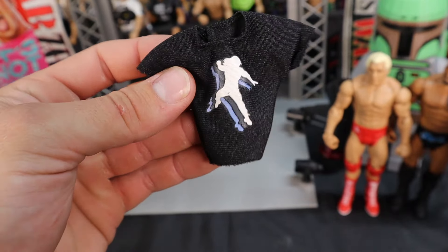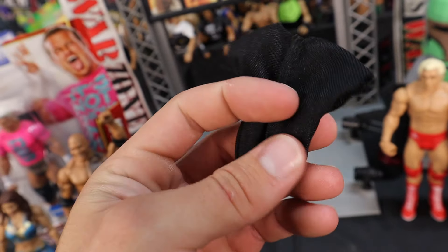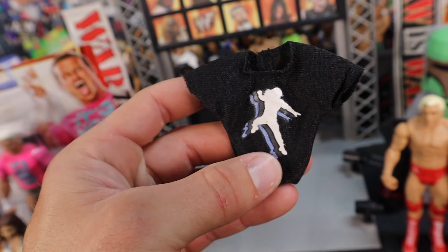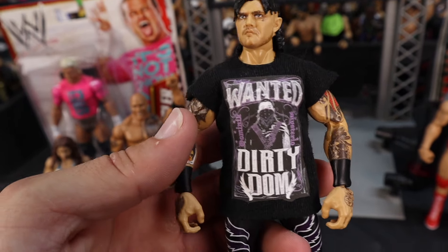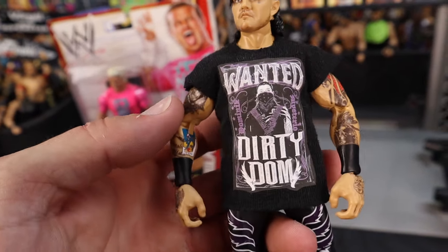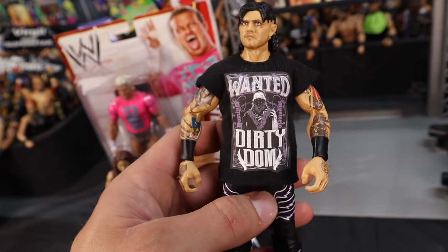There were some pretty cool accessory bins at Toy-Con. I was able to get this Roman Reigns shadow effect shirt of him doing the Superman punch. Originally when Roman Reigns wore this on that episode of Raw when The Shield reunited, the sleeves were cut off, so I'm going to cut the sleeves off and put it on a Roman Reigns figure. Stay tuned for an Instagram post on that. I only paid like two bucks. I also got this custom Dominic Mysterio shirt — 'Wanted, Dirty Dom' — super awesome decal. It's a little long for the figure, but overall it looks pretty good.